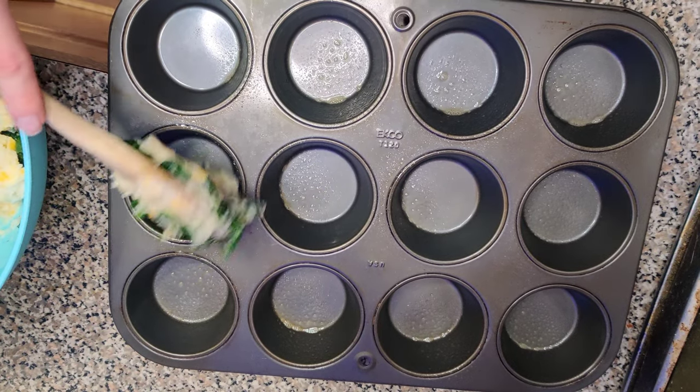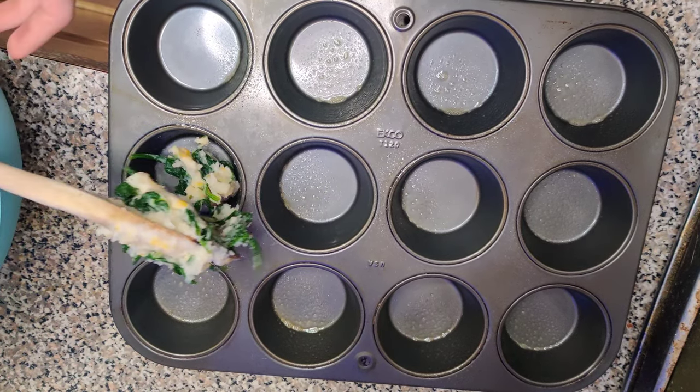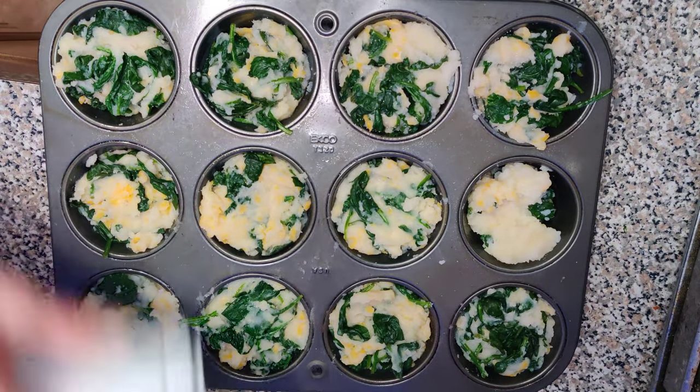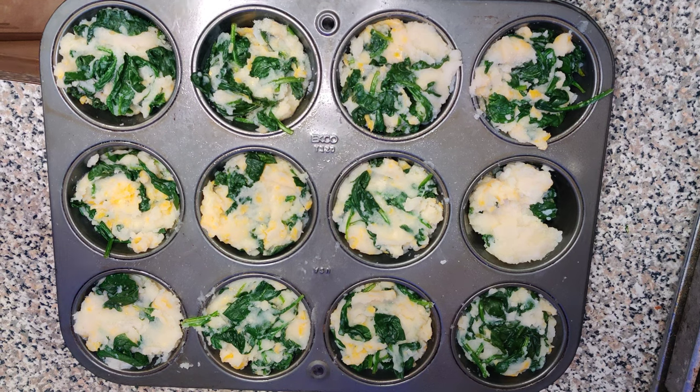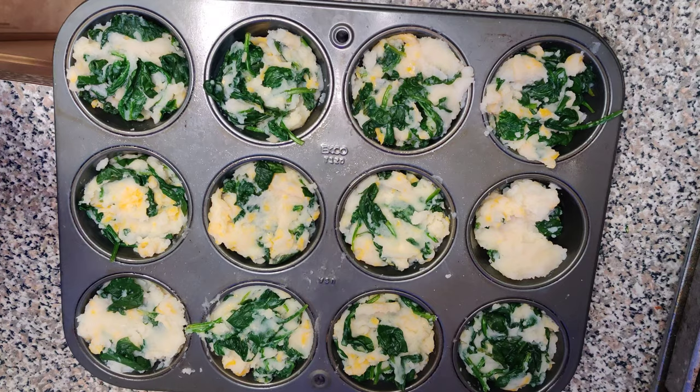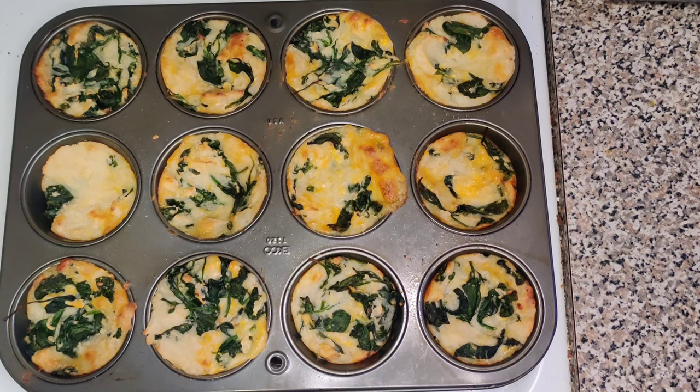Make sure to spray your muffin tin with some oil and add in your mixture. I'm seasoning with salt on top, but ideally you would remember to season while everything is in the bowl. You can always add cheese on top before you bake, and you're going to bake at 350°F for about 25 minutes — and voilà, you're done.